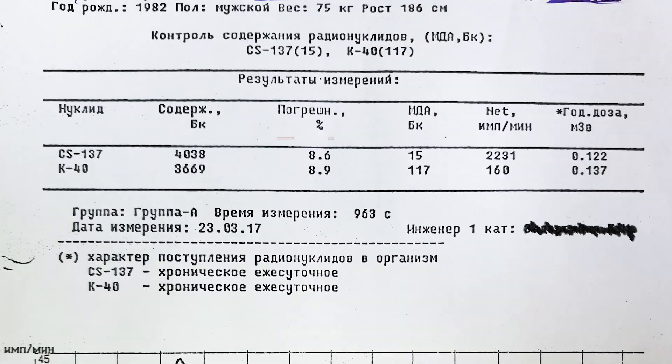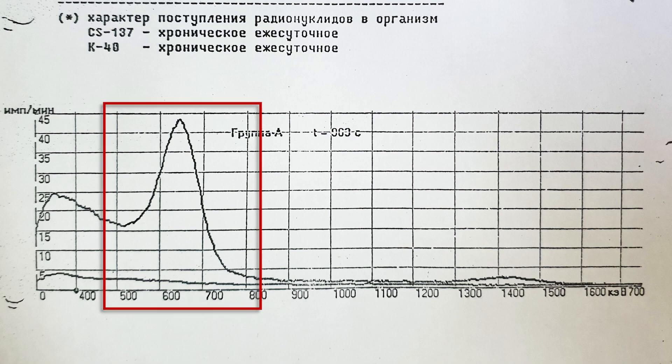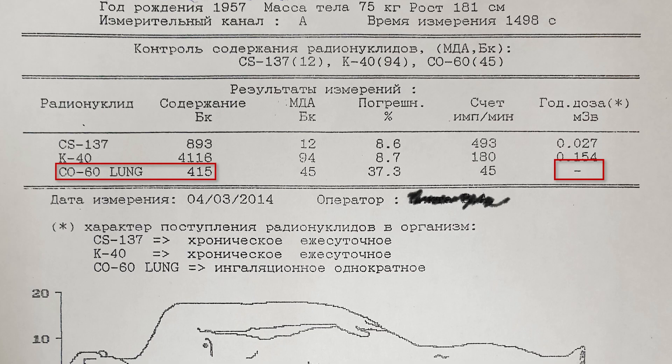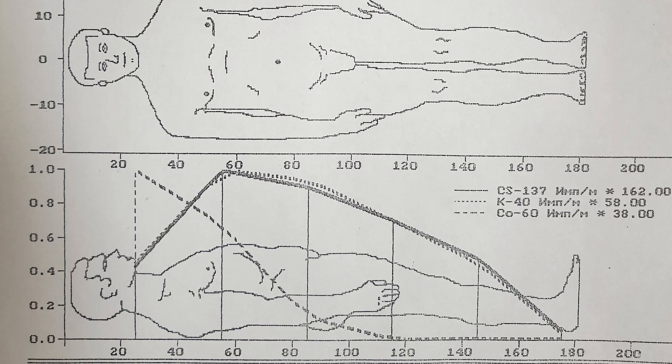4038 becquerels, which gives 0.122 millisieverts — and the peak is pretty big. This is already not very good for your health. Here is a guy with cobalt lung ingestion — ingestion of radioactive cobalt.